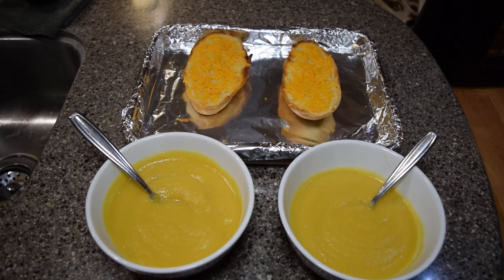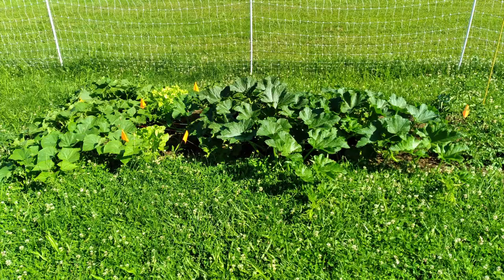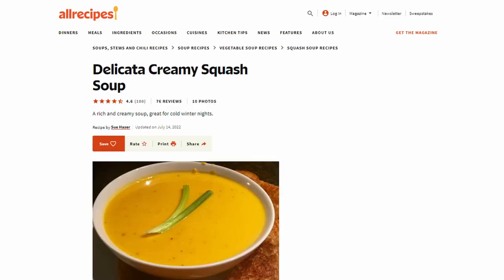Today I'm making homemade delicata squash soup using squash I grew right outside our trailer. I'm using a recipe by Sue Hazer on allrecipes.com.